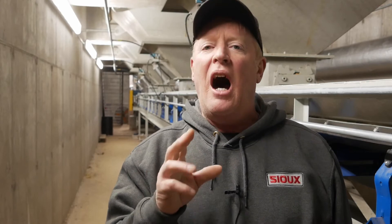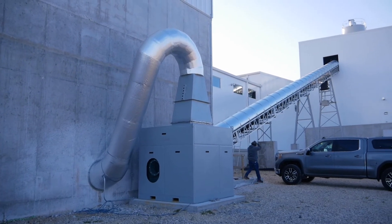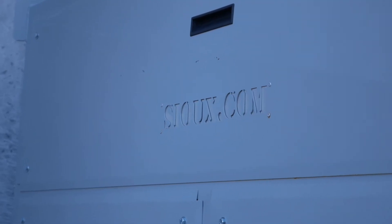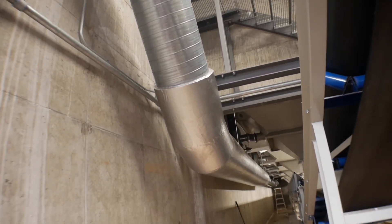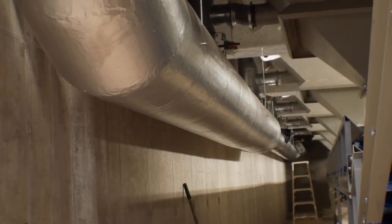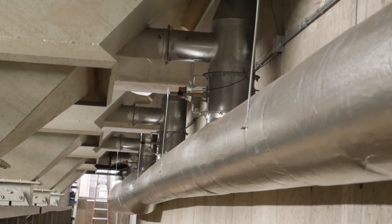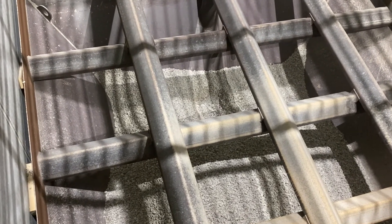The best way to keep your aggregates flowing all winter long is by using a hot air heater. The Sioux AgriFlow is designed to heat both coarse and fine aggregates to a consistent temperature inside the bins. This method doesn't introduce any additional moisture into your aggregate, resulting in consistent batch qualities even during the coldest months. The AgriFlow is capable of up to two million BTU per hour output, meaning it can be sized to any concrete operation. Ductwork is installed from the AgriFlow to the aggregate bins, allowing hot air to flow into diffusers built into the bins.